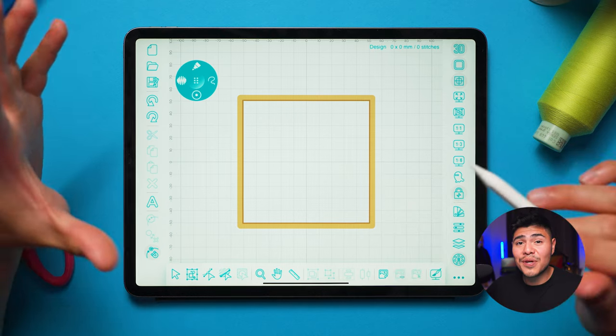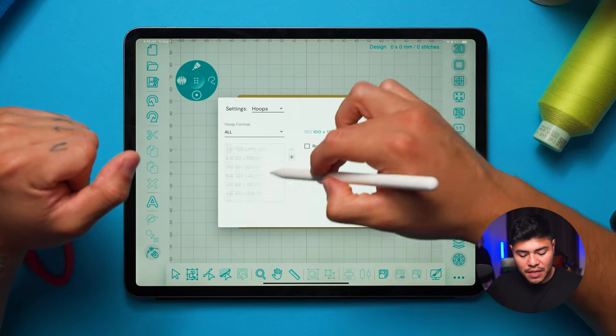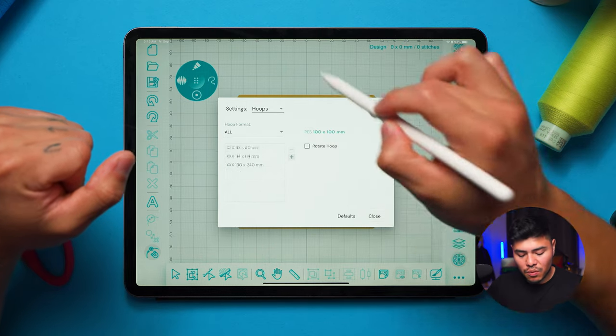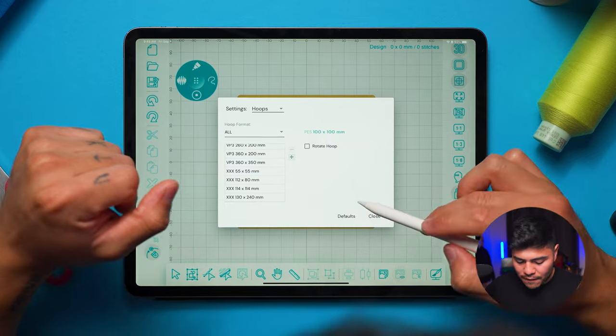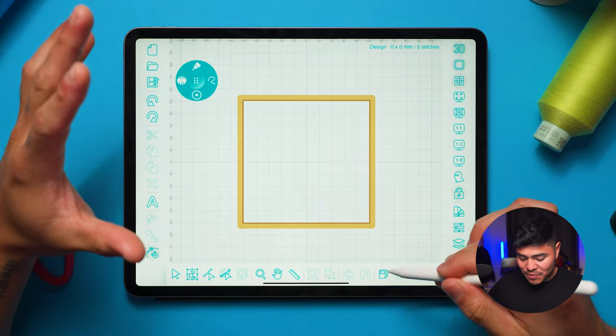The main tools I like to use are: the run stitch, the tatami/satin fill for doing bases, and the satin outline which is what we're going to use right now. I'm going to click on hoops in settings and select the 4x4 because I have the mighty hoop. To bring in an image, I click the photo library button, bring in the photo I just created, click done, and bring it up.